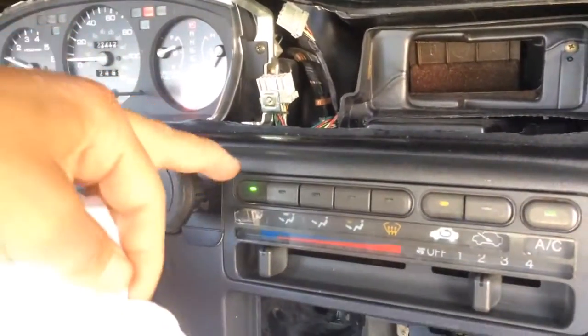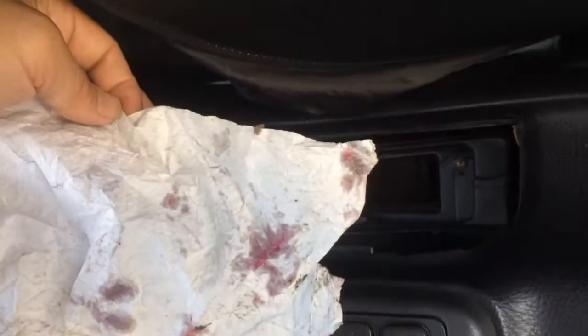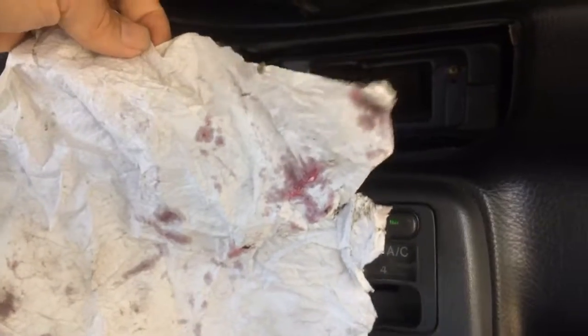Anyways, this is showing that the air is blowing from the top. And now I'm going to change it to the foot. You notice that the wind isn't blowing anymore on the piece of paper, but now if I hit this, then it blows. So that's a good sign.